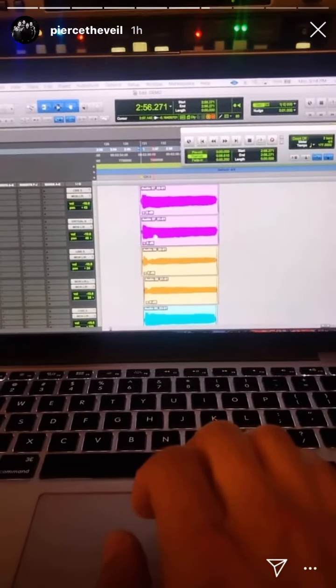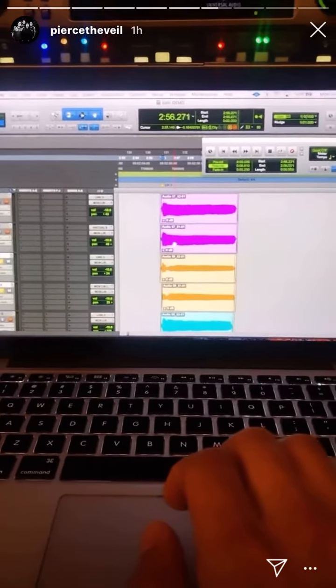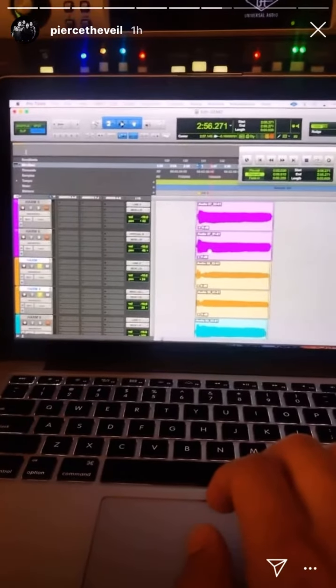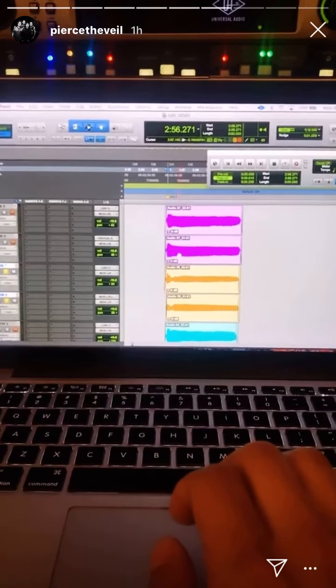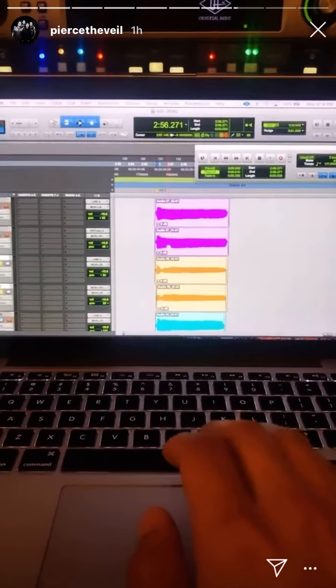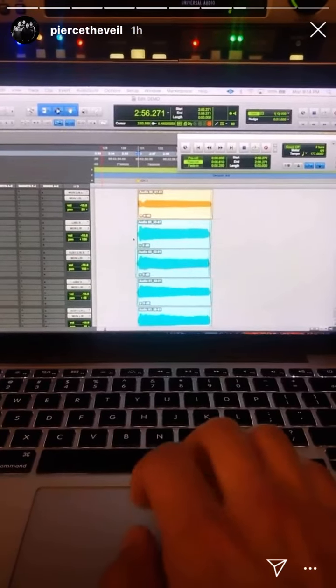I like to do that with background vocals. I don't like to auto-tune any background vocals because I think you start to sound like a computer if you tune them. I think it sounds better when there's a little bit of waver and a natural feel to them — sounds much better to me.